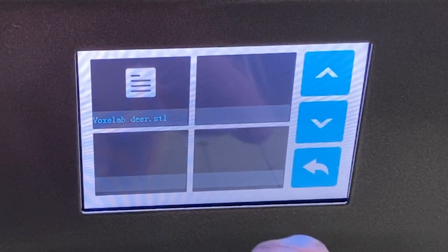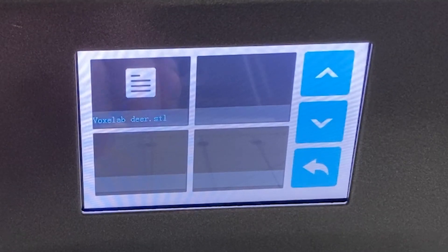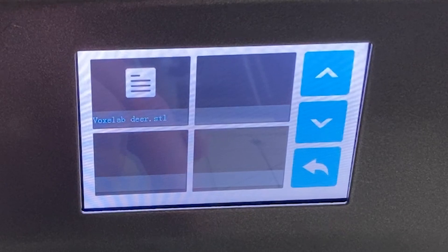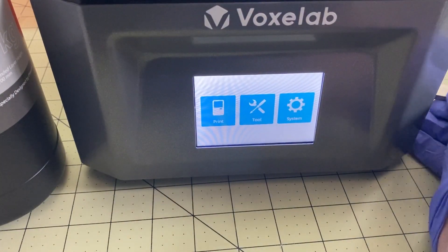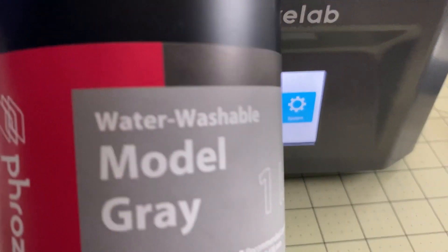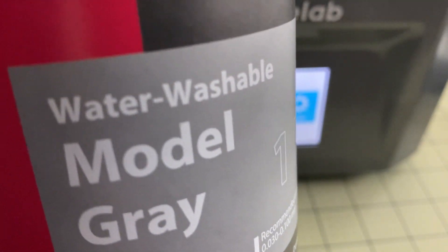Here's the infamous Voxel Lab deer, and it is an STL file — it is not sliced. So I actually have to go and slice it in software now. Why they don't provide it all preset and ready to go so you can try it right out of the box, I don't know. I've got the USB stick and I have a sliced file. I'm using Frozen Water washable gray — this is my go-to resin that I use on almost everything and I love it.